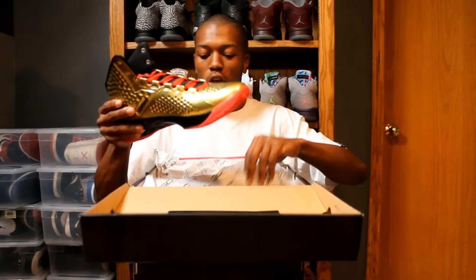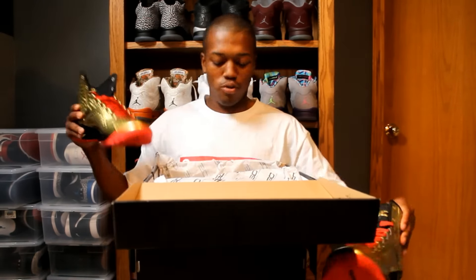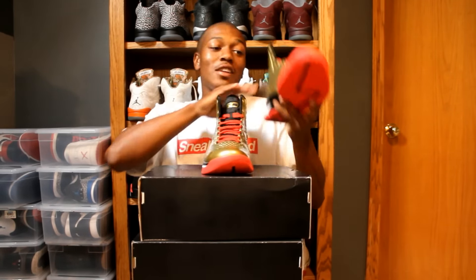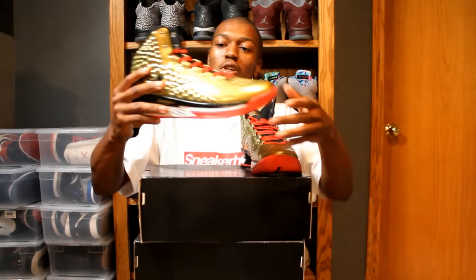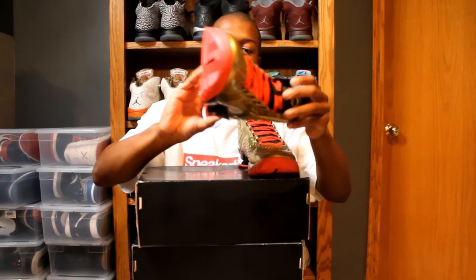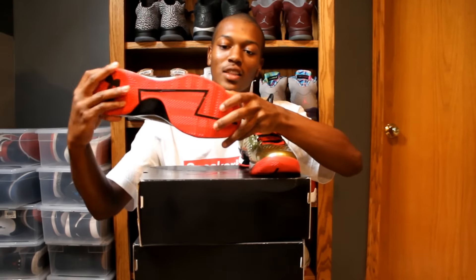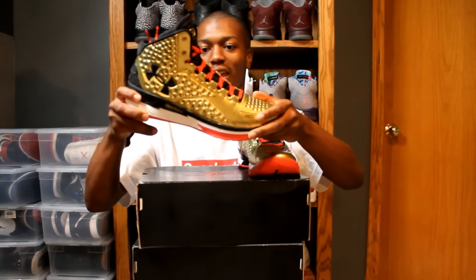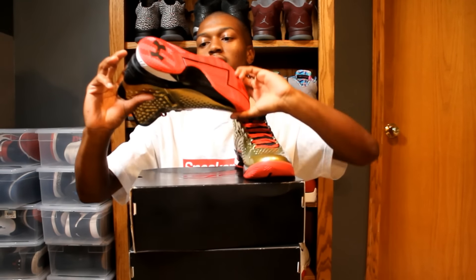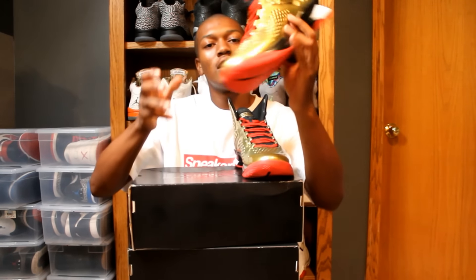Oh boy. Don't get it twisted, man — this is a hard shoe. This is a fire shoe. I'm not even going to lie with you. You got the SC on the back, you got the SC on the tongue, you got the 30 right here. Under Armour always calls their technology weird stuff, but it says Charge right here, and then the little Anafoam thing on the midsole.